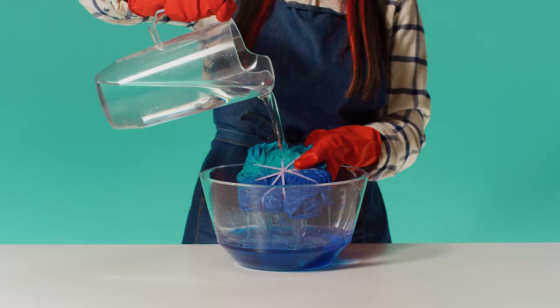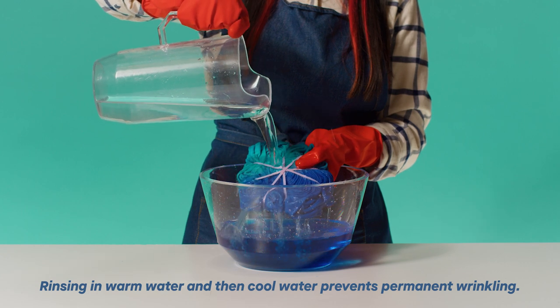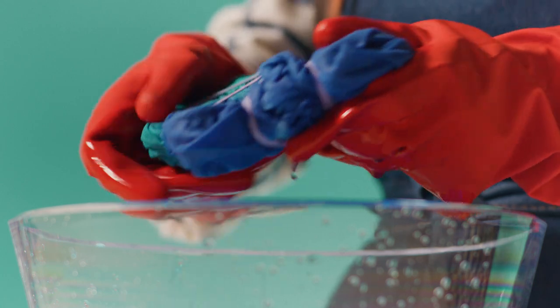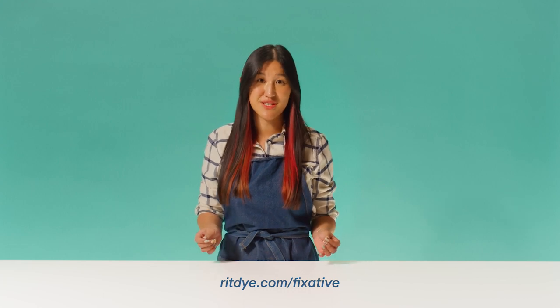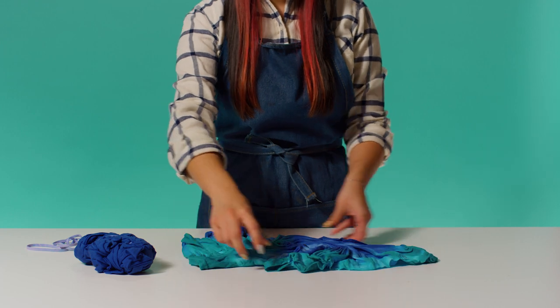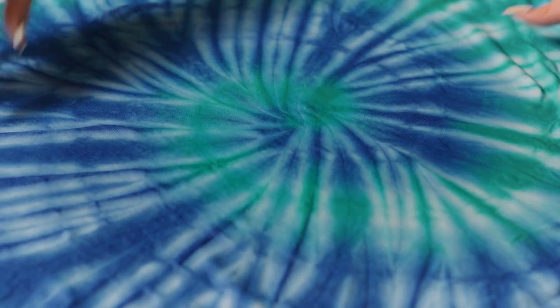Once you're satisfied with the color saturation, rinse your bound fabric in warm water and then gradually cool water until the rinse water runs clear. If you're dyeing a blend that contains cotton, linen, rayon, or ramie, visit the link below to learn how to use RIT Colorstay Dye Fixative to maximize color retention. Carefully remove the rubber bands and unfold the fabric to reveal your design. Wash it in warm water with a mild detergent, rinse, and dry.